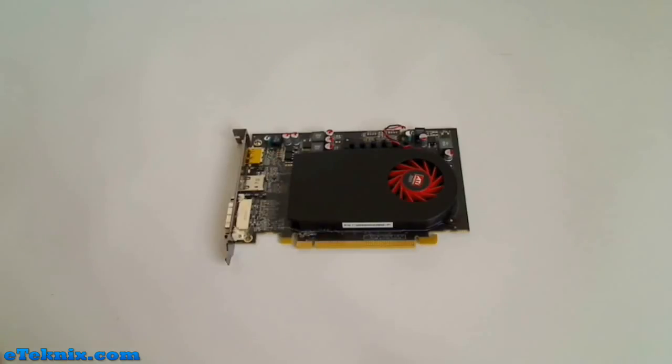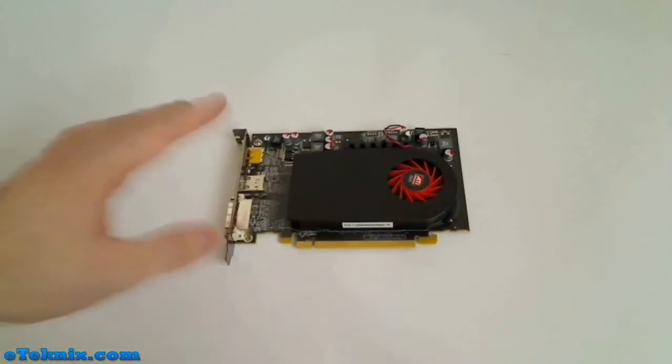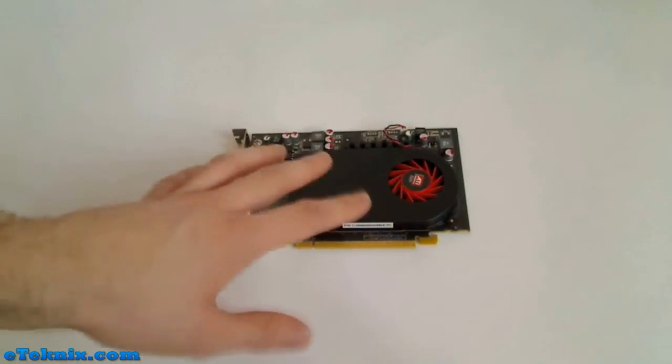Hello, my name is Andy Raphael from eatechnics.com and today we're looking at the ATI Radeon HD 5670 512 megabyte graphics card. Taking a look at the top of the graphics card, we can see that it's actually quite a small card from front to back. We can also see that the heatsink on it is quite low profile, and it's also got a very small fan, but we'll talk about the cooling in a little more detail further on in the review.